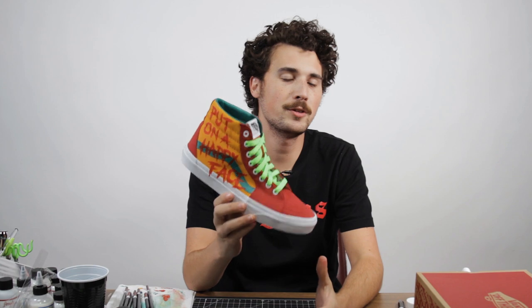Our custom sneakers are finished, but we're not done just yet — we've got to make a mask to match.